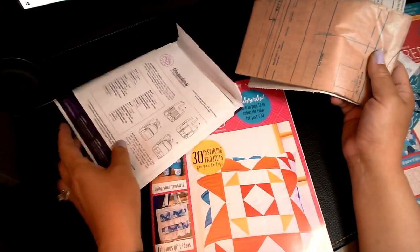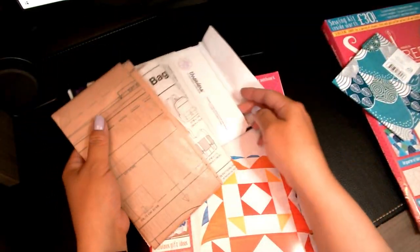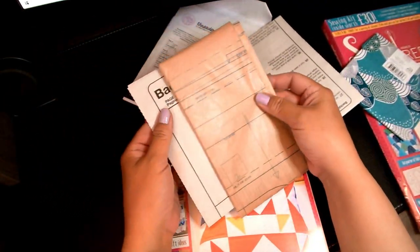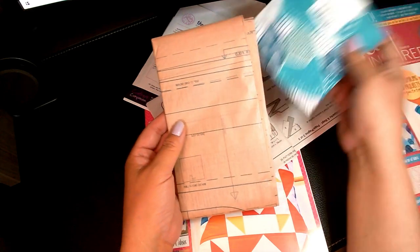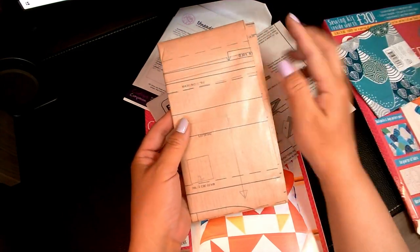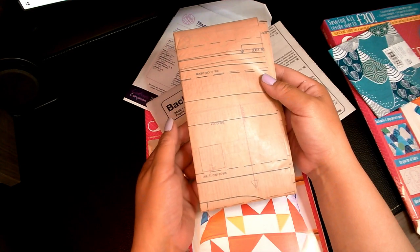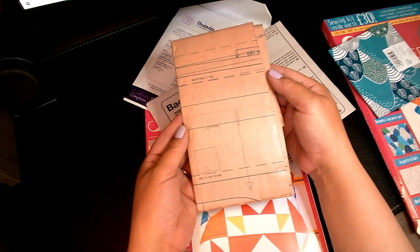For those of you who are new to sewing or have never sewn, if you're interested in learning and you get a pattern, what the pattern basically is — you lay it out on top of your fabric. It's kind of like a stencil on paper. It shows you exactly how much you're going to cut and what size fabric you're going to need.